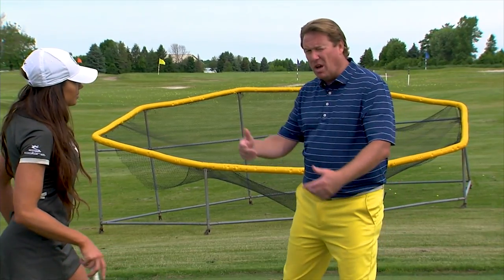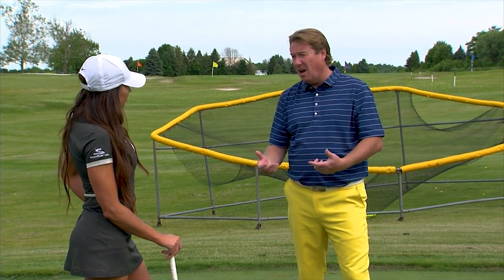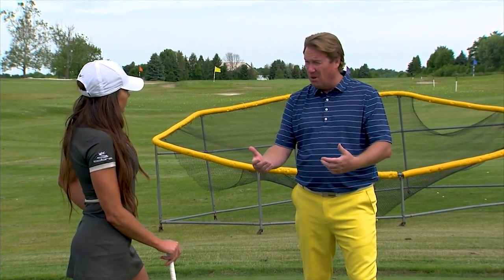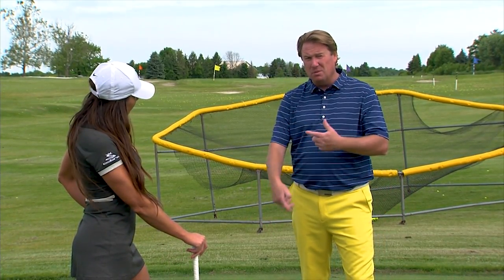I'm going to go back to what we were talking about, Holly — playing into the wind. People think that you have to get really steep to be able to flop the golf ball up and get spin. It's the exact opposite. We want to shallow your golf swing out. We don't want a big divot when we're hitting this flop shot whether it be out of the rough or the fairway. We want to use the bounce and create some spin and shoot it up in the air.